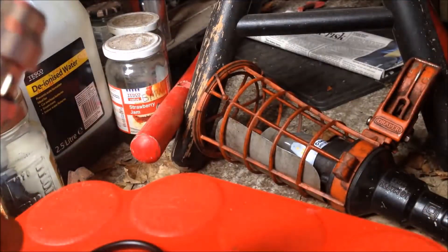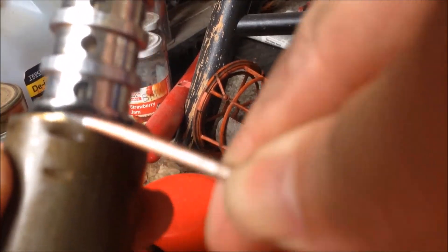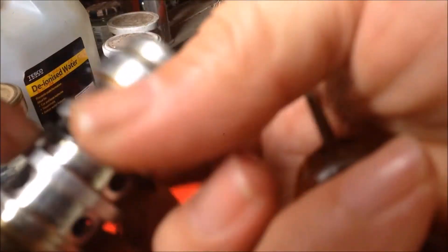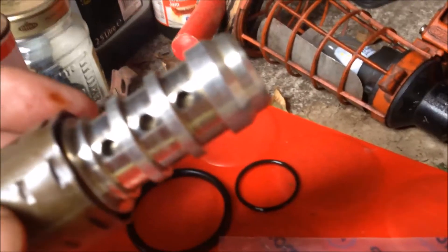The o-ring can be removed. This is a big one, and there's a smaller o-ring over here, so we can try to remove that as well. The o-ring is removed.